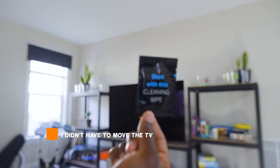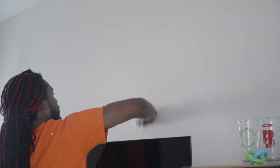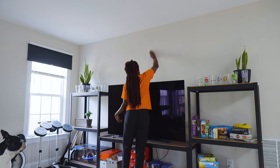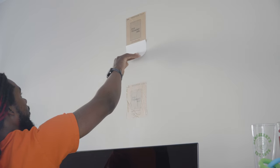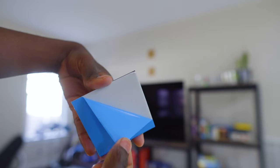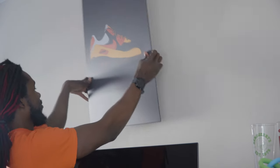As far as setup goes, outside of moving the TV it was very simple, just like the website and instructions say. First you clean the area with the cleaning wipe and let it dry, then you put the protective leaf paper on. Once that's on, you peel the foil off the back of the magnets, stick the magnet in the middle of the protective leaf, and then hang up your display.